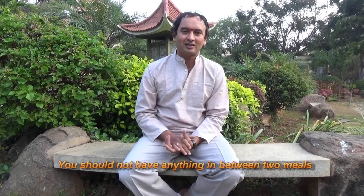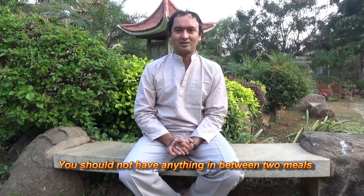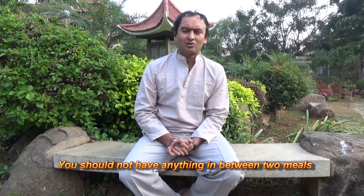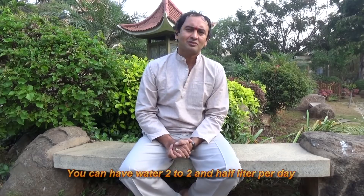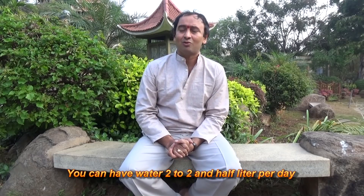You should not have anything in between meals. After breakfast then lunch, after lunch then 5 o'clock, after 5 o'clock then dinner at night. You should not have anything in between like coffee, tea, juice, panipuri, or chocolate. But you can have water - 2 to 2 and a half litres of water per day.